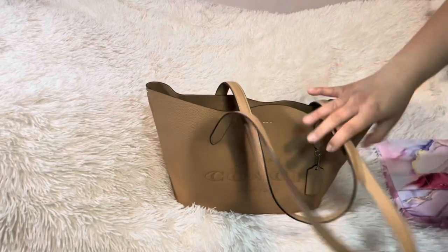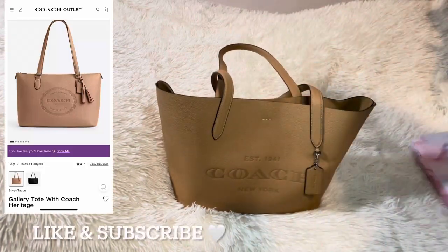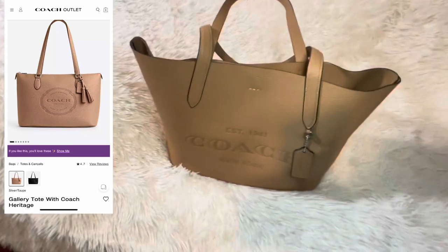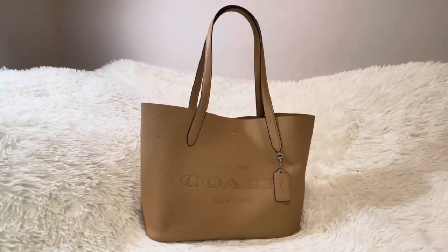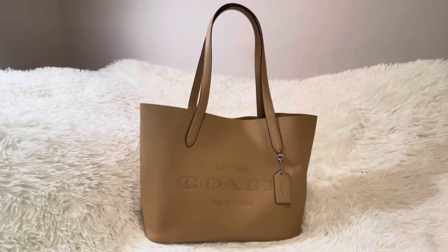Happy holidays, you guys! Comment down below if you prefer the Gallery Tote with the zipper opening or this Cameron Tote with the magnet opening. Like and subscribe — see you next time, bye!